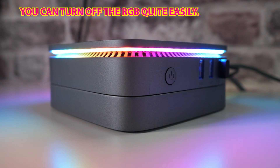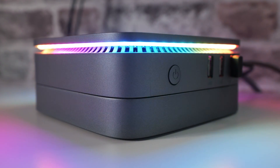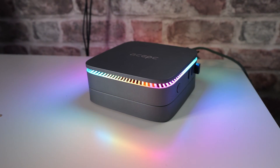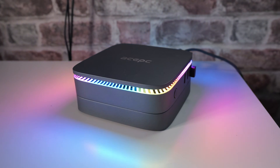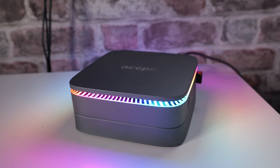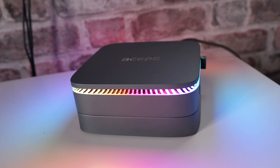So you can see the PC there. It's got some RGB on it — that is optional, you can disconnect it if you want to. Believe it or not, that is the PC. It's absolutely tiny. It measures in at 125mm by 125mm deep by width. When it comes to height, this is modular, so it can either be 55mm or 35mm in height. I'll show you why that is a little bit later in the video.